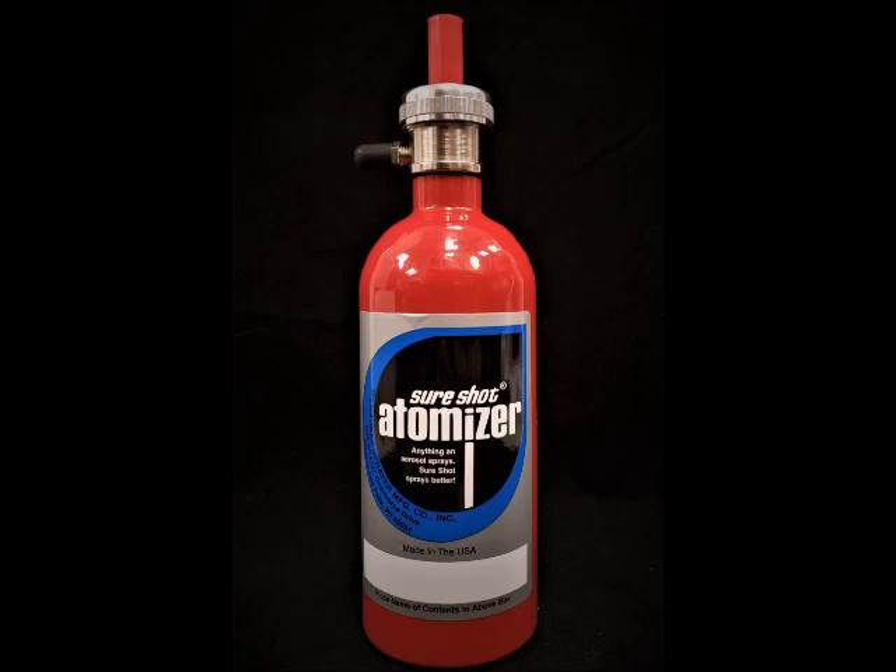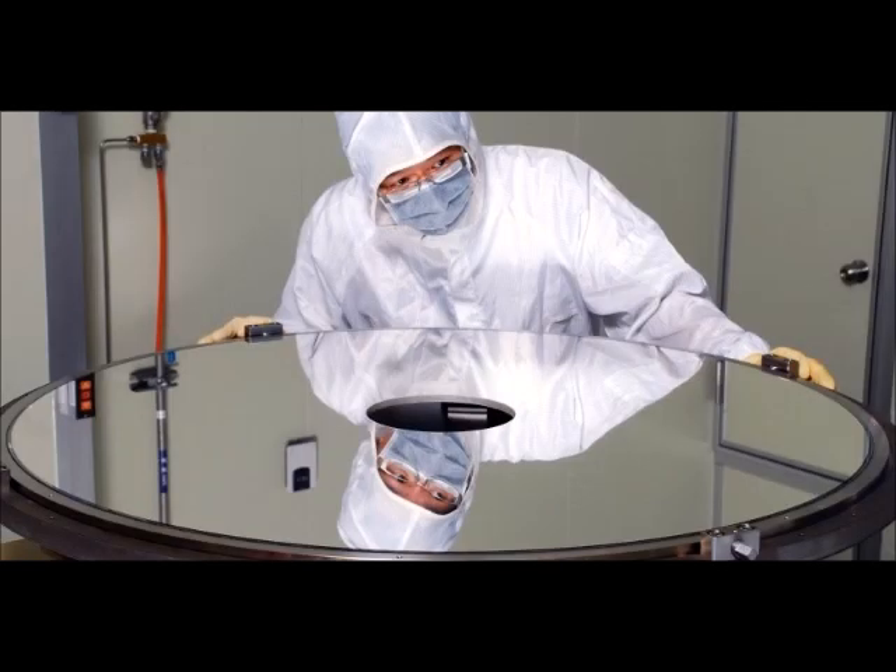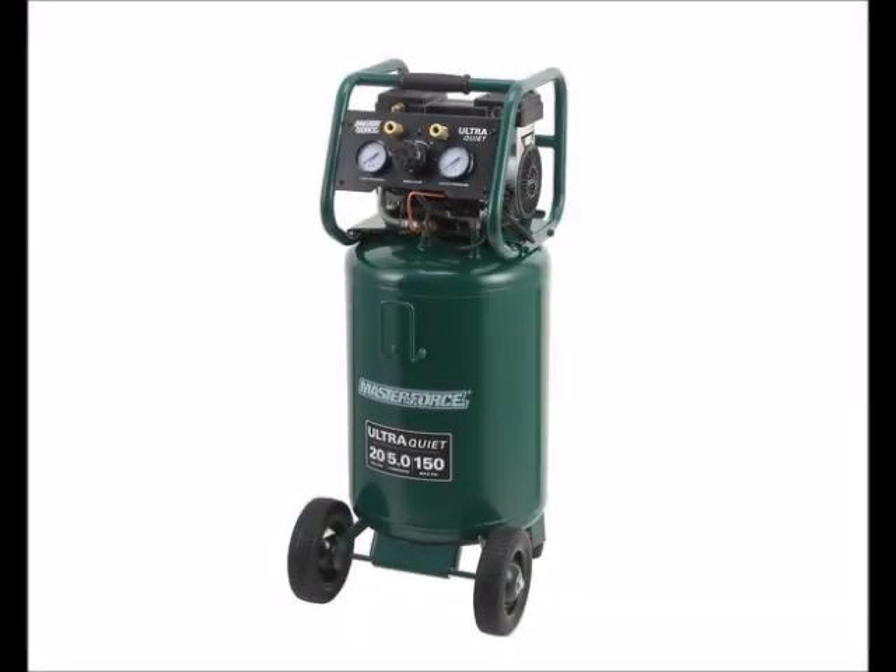These sprayers are very useful for coating large mirrors or coating small mirrors quickly. You could pressurize them with either an air compressor or a bicycle pump.